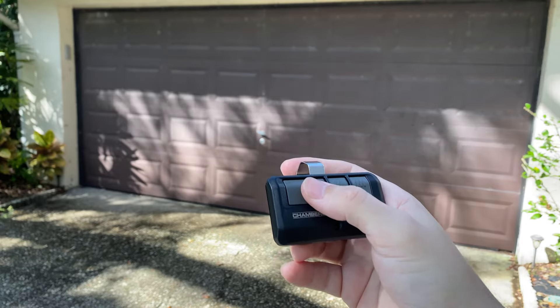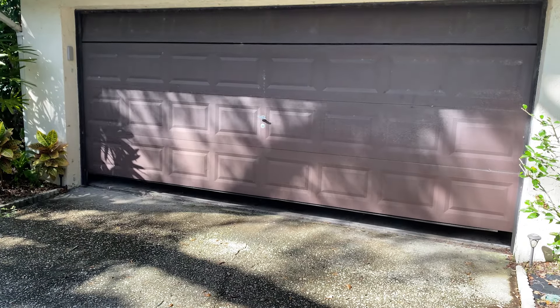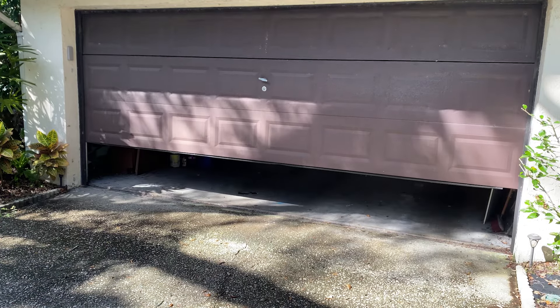If I hit the button on this remote you can see that it opens the garage door. It only takes a second to wipe these out and I'll show how to do that now.